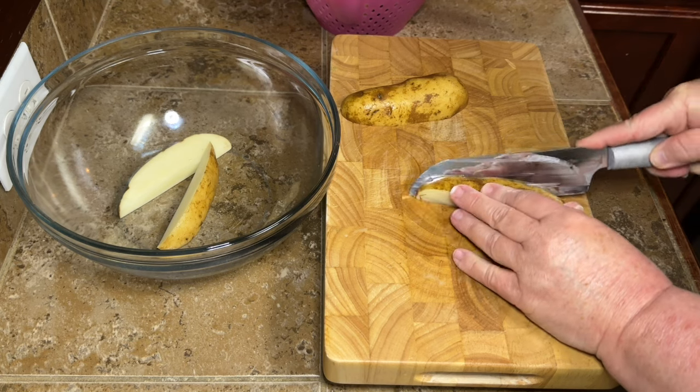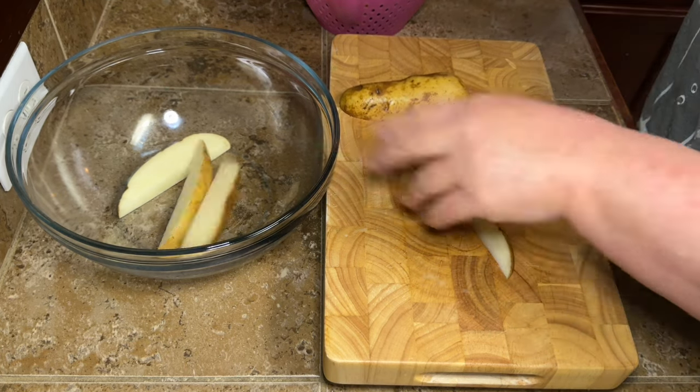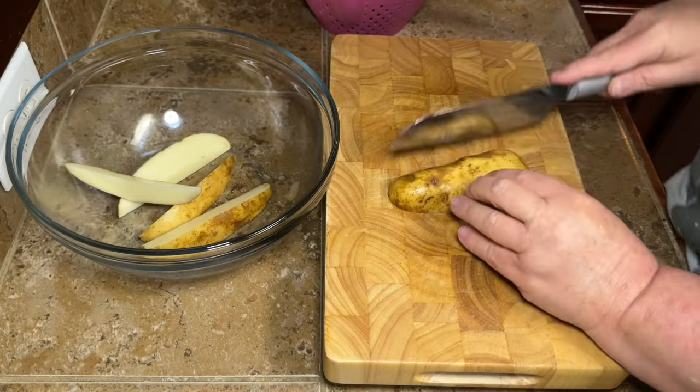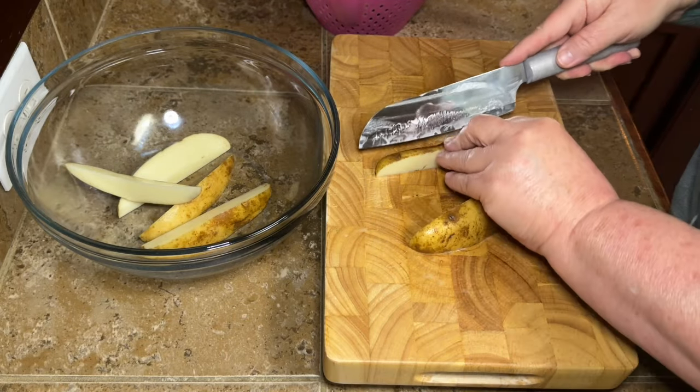Cut them in half again and then cut them at an angle to make the potato wedges. You can see what I'm doing — it's super simple and these taste so good.